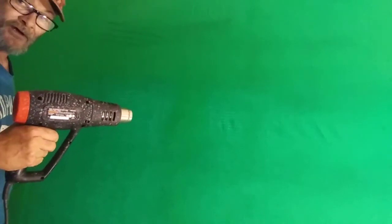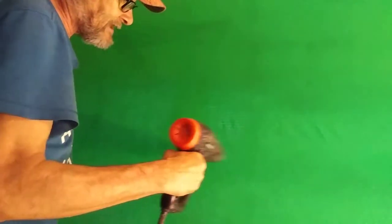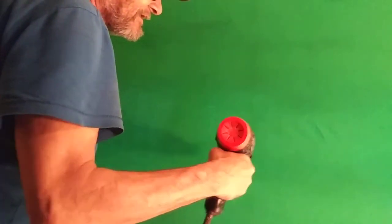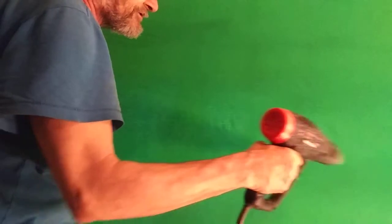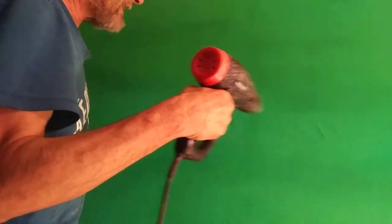Now it's been about a minute. We want to start working our wrinkles out with heat. Go along all the wrinkles — you don't want to stay too long in one spot because you'll turn it brown or burn it, and then you'll have that burn mark showing in your videos.